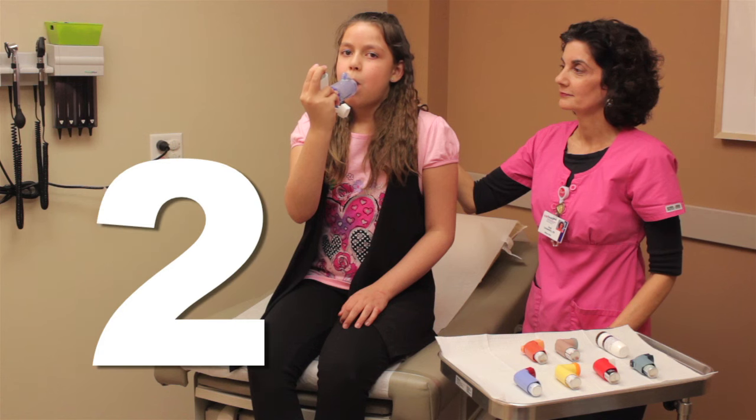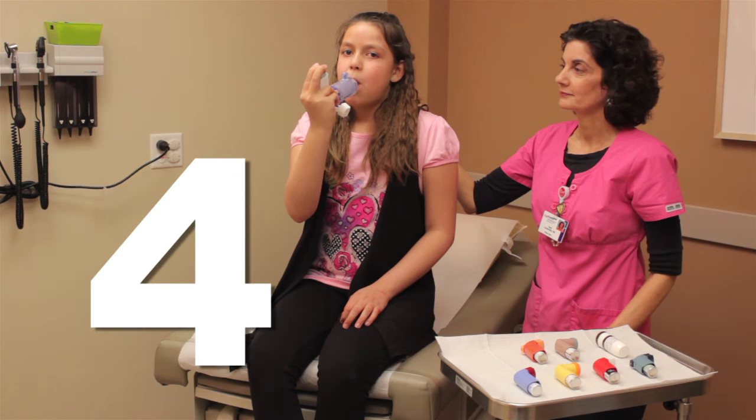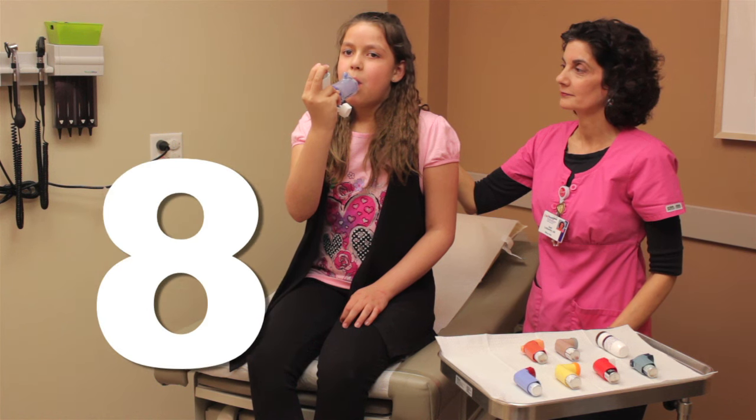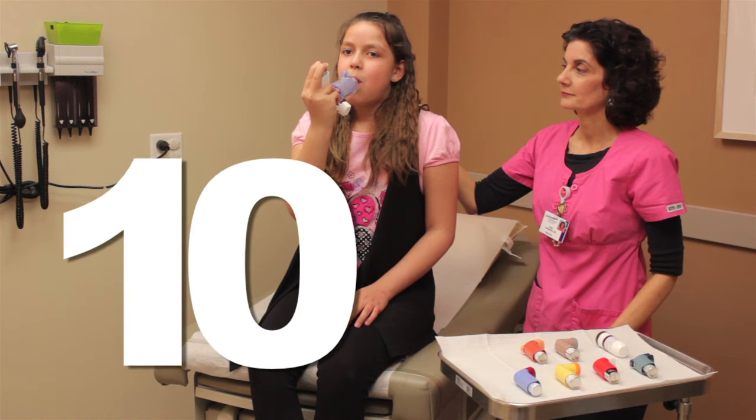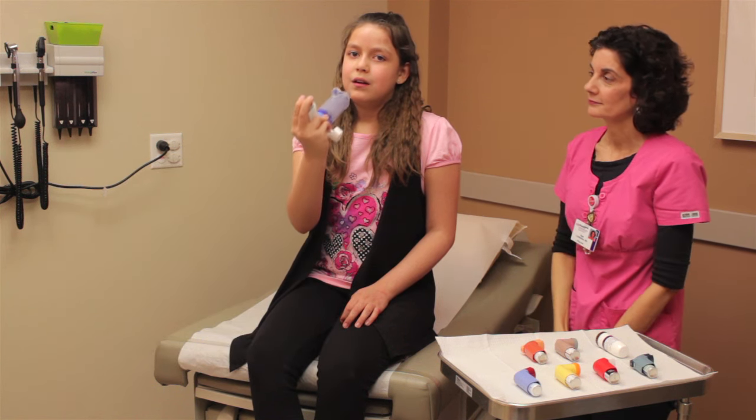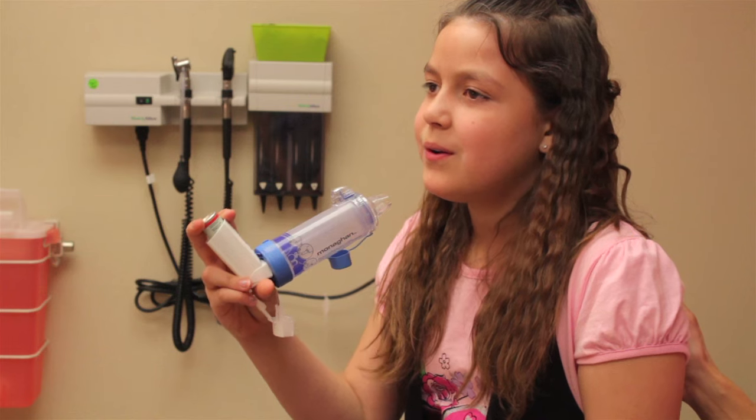Then, hold your breath for ten seconds, or as long as you can. One, two, three, four, five, six, seven, eight, nine, ten. Now, take the spacer from your mouth and blow out slowly.